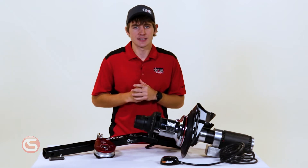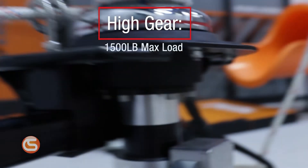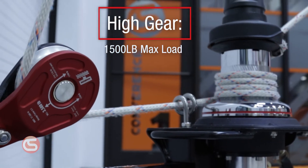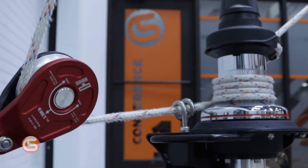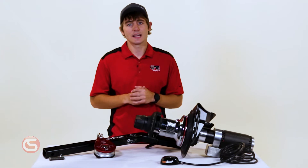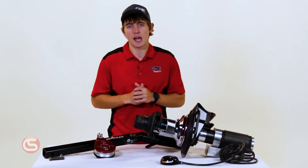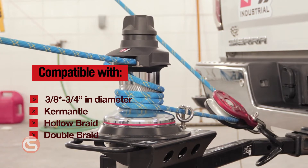Now let's talk about the high setting. Standard capstan winches typically max out at 1,000 pounds, meaning that when you need a little more juice, you have to buy an entirely different piece of equipment. But with Harkin's Hightailer, you can switch it into high mode and lift up to 1,500 pounds.